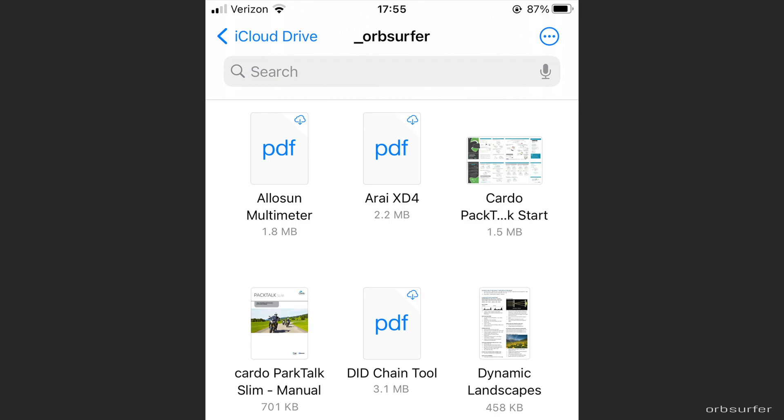On an iPhone, documents with a little cloud icon in the upper right-hand corner have not been downloaded. You just need to click on them while connected to Wi-Fi or in an area with internet to make sure they're on your phone. When you click on the files with the cloud icon, they automatically download — not before.